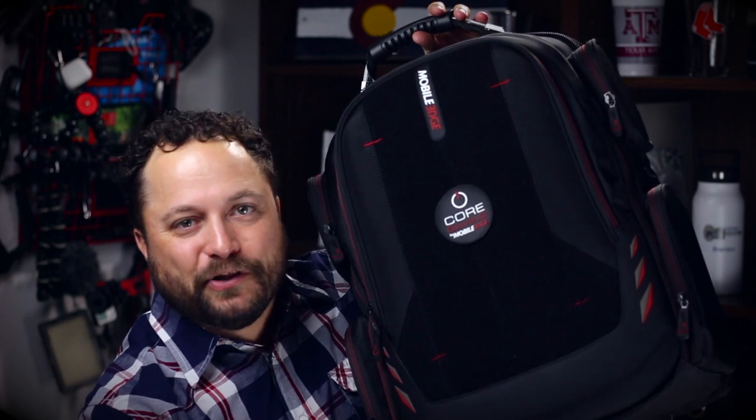Hey everybody, Brandon here exclusively at Promo Corner. Now I'm not a gamer, but I love backpacks — and I especially love it when you take the gaming world and all the tech that that is and you put it into a backpack. Today's product is the Core Gaming Backpack from Mobile Edge.